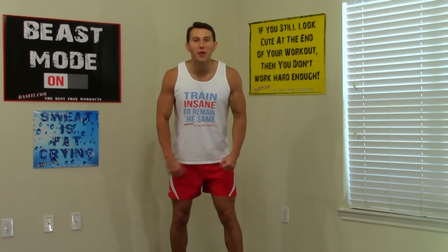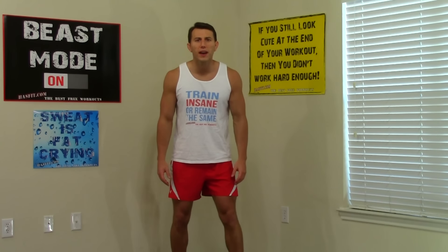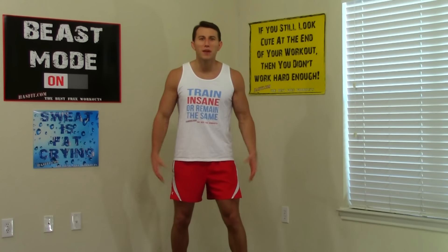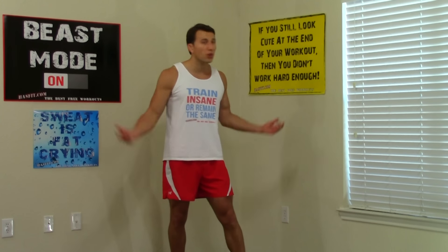Excellent work, everybody. I hope your arms are feeling as swollen as mine are right now. If you enjoyed this routine, make sure you check out HazFit's website where we have hundreds of additional free workouts, free meal plans to lose or gain weight, as well as complete 30 to 90-day fitness programs — all there, all for you for free. Please subscribe to this YouTube channel, follow us on Twitter or like our Facebook fan page for the best daily motivation. And stop by our store to pick up a t-shirt or a poster — whatever it takes to help you stay motivated and on track. I'm Coach Kozak from HazFit, and I'll see you at your next workout.